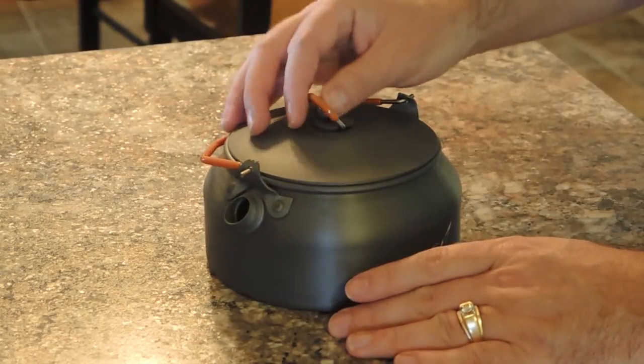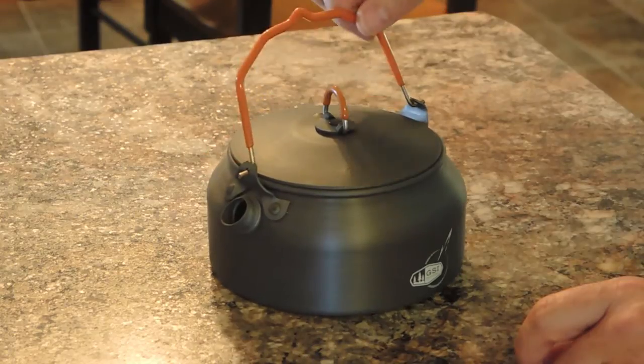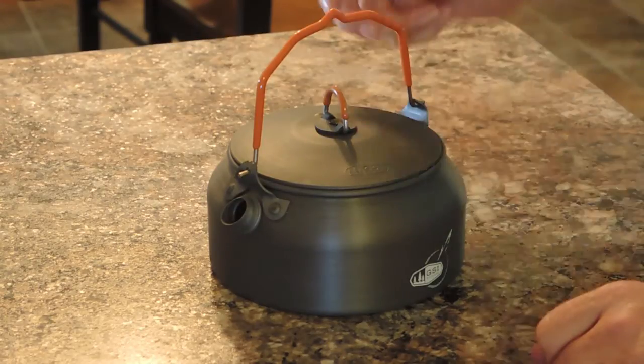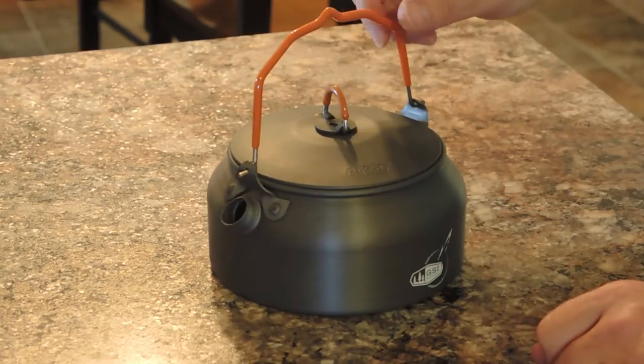Something I noticed right away is the thermal on the lid and the handle — a great touch. You still have to be careful it doesn't get too hot, but if you just set it up like that, it stays there and stays cool to the touch so you don't need an additional hot pad or something to grip onto it.